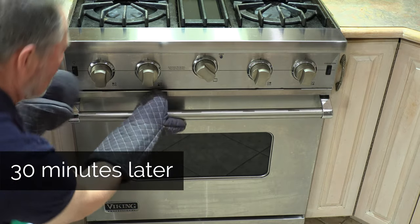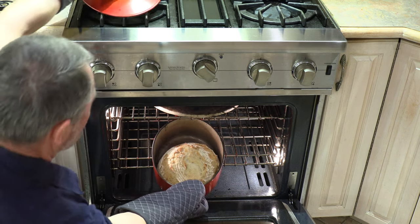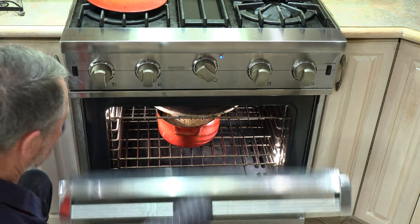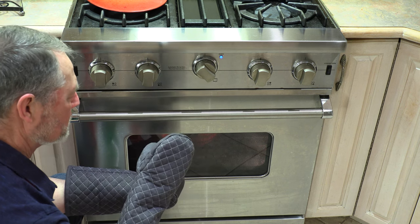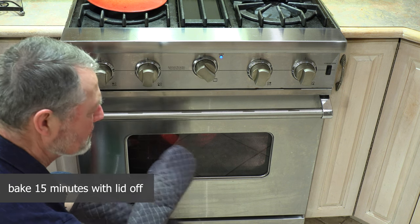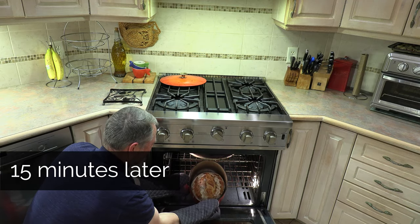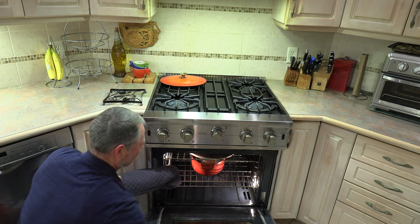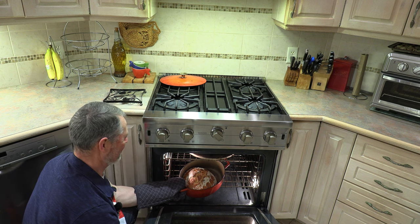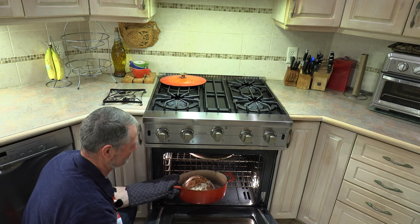It's been 30 minutes — time to take a look at our bread and take the lid off. Just starting to brown up nicely, a very light brown color with a beautiful shape and rise to it. Now we take the lid off and bake for at least 15 more minutes. Everyone's oven will be different, so we'll check the coloration. It's been 15 minutes — beautiful color, but I like it just a touch darker. Two more minutes. That is perfect.